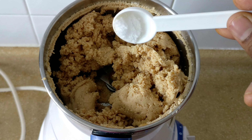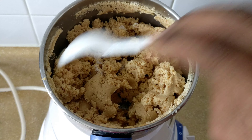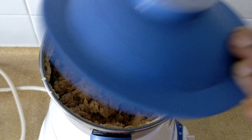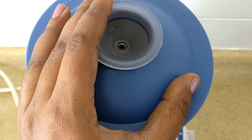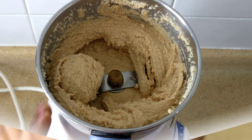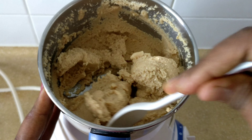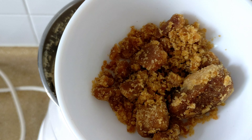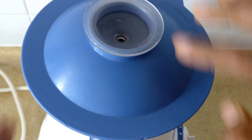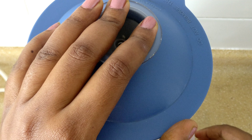If you open it, you will see the oil releasing. Add salt at this stage — the salt helps you store it. Continue to grind for 30 seconds, and grind all the edges for a minute.